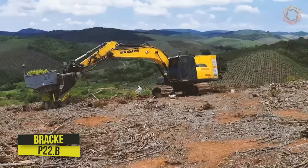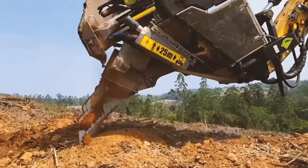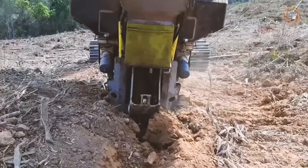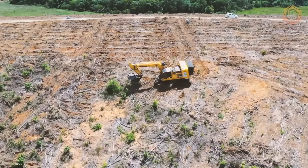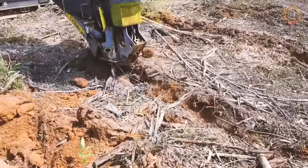The Brachy P22B seeder is suitable for seeding on both flat and sloping areas. It is a fully mechanized seeder that can perform all stages of planting, working on previously unimplanted areas to establish a new forest. This model is a reliable machine that allows you to work in both implementation and reforestation plots. Optionally, the Brachy P22B head can be fitted with irrigation and fertilizer systems.